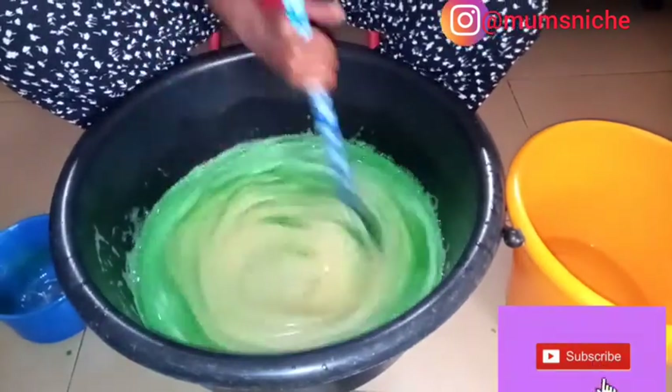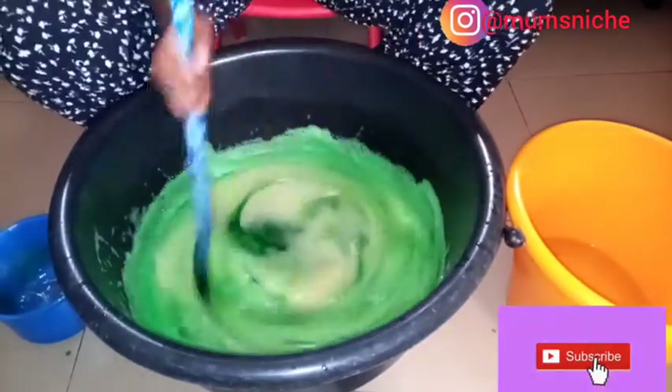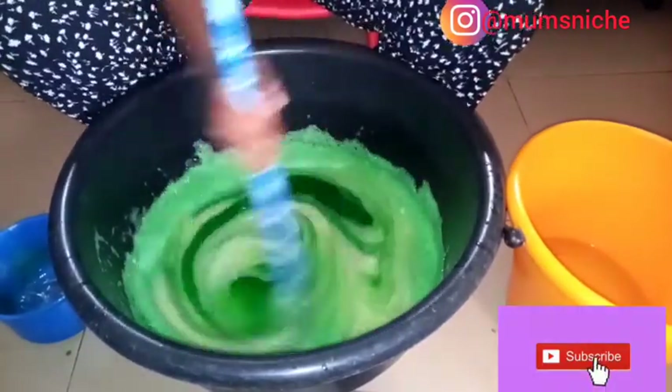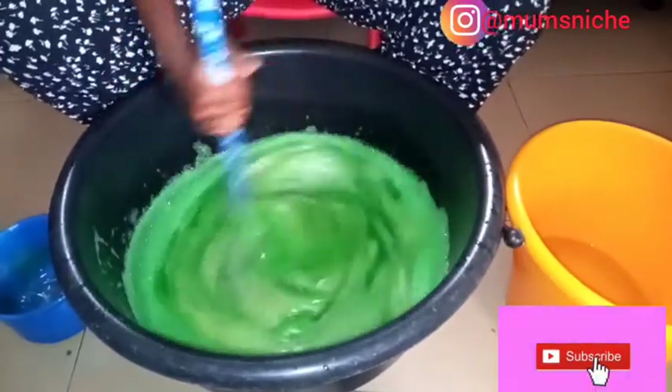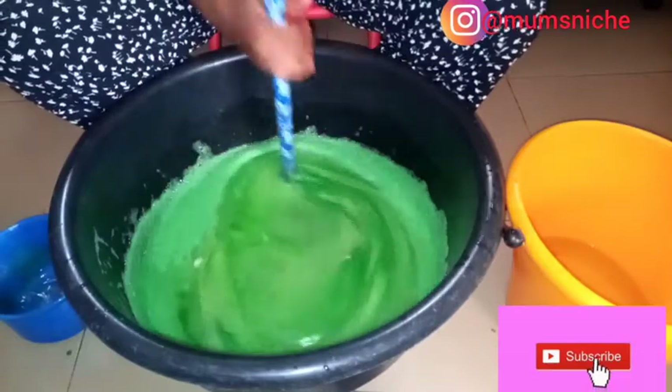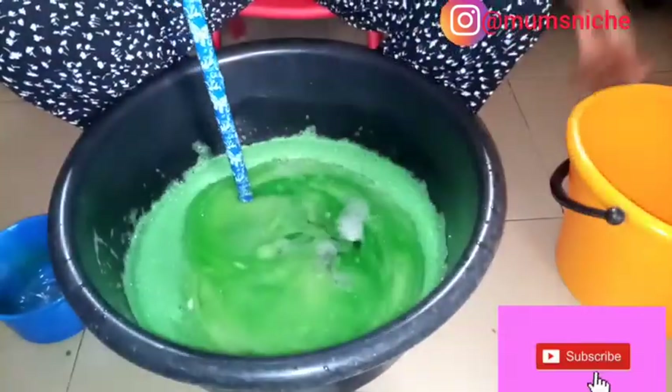The next thing now is to add the remaining water. Like I said earlier, this is for 10 liters, so if you want to make 20 liters you just have to double it. Let's add the remaining water and stir.